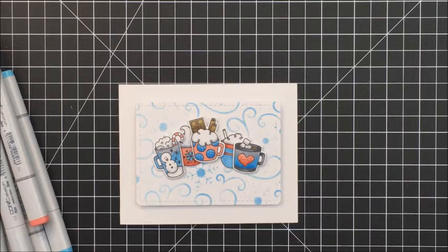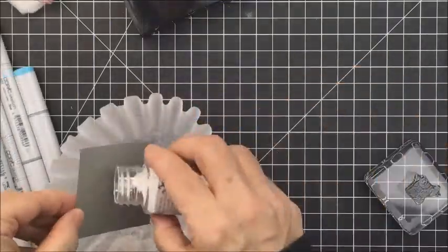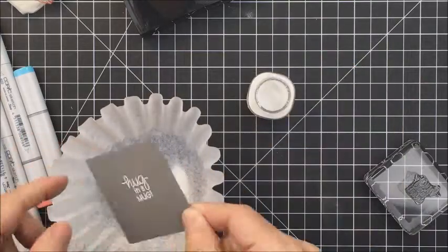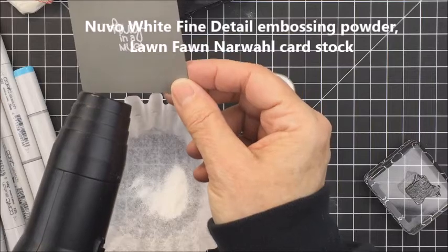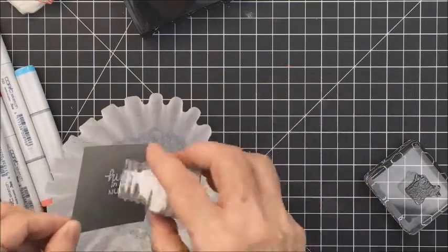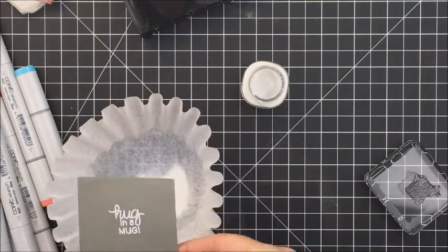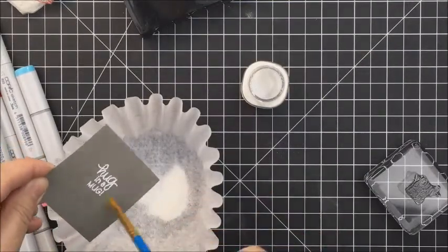To add the sentiment to the card, I took a piece of Lawn Fawn Narwhal cardstock and I'm going to stamp one of the sentiments from the Cup of Cocoa set that says 'hug in a mug' using Versamark ink onto that Narwhal cardstock. Then I took some Nuvo Fine Detail Embossing Powder in white to emboss my sentiment. That is really amazing embossing powder — I bought it this fall and I've used it quite a bit. It covers really well and I think it's my favorite white embossing powder right now.